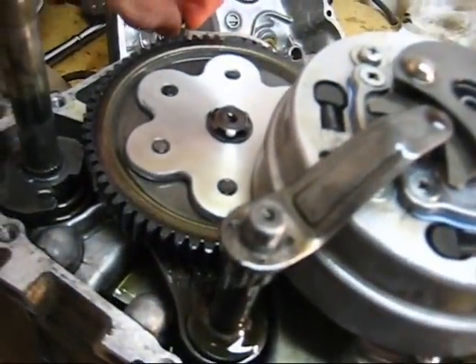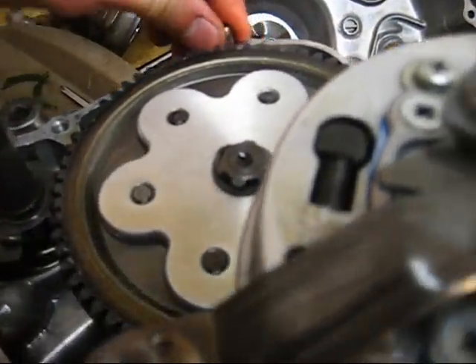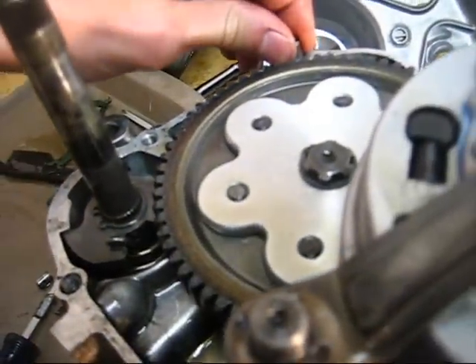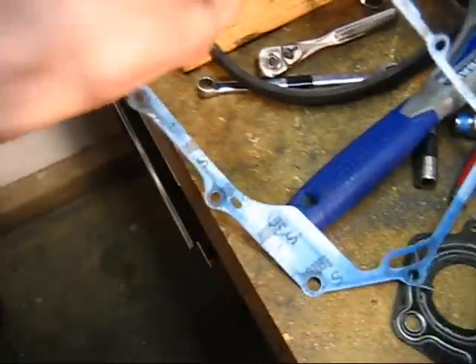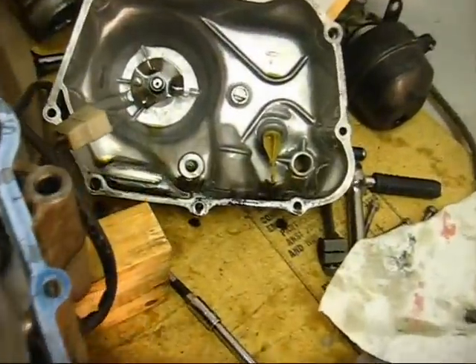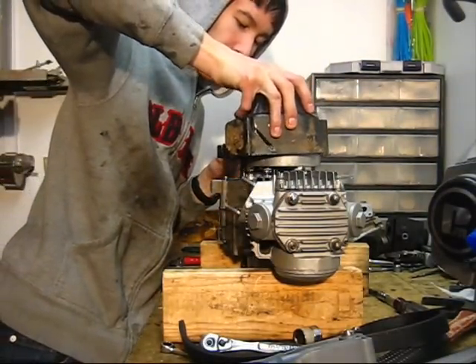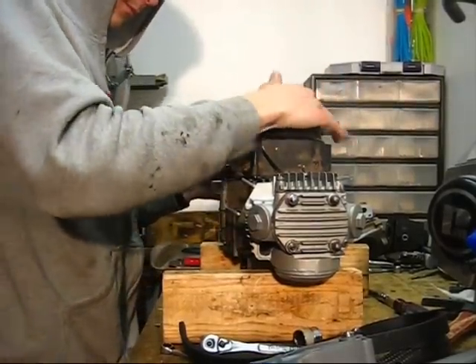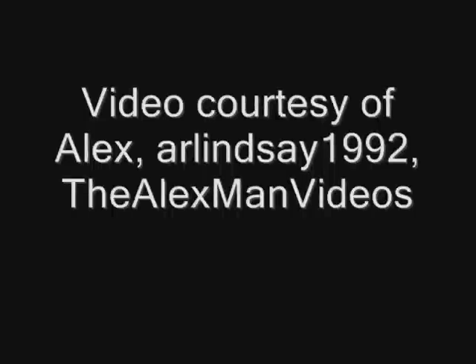Just gotta clean up this gasket first. Now you've got all your gasket compound cleaned off. Drop the centering dowels in — both of them. Put your gasket on, line up the dowels. Then you can install your cover after you clean up those sealing surfaces. Drop the cover straight on — simple as that. Put your eight screws in.